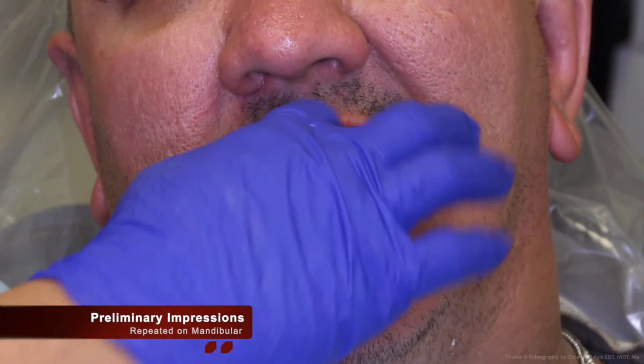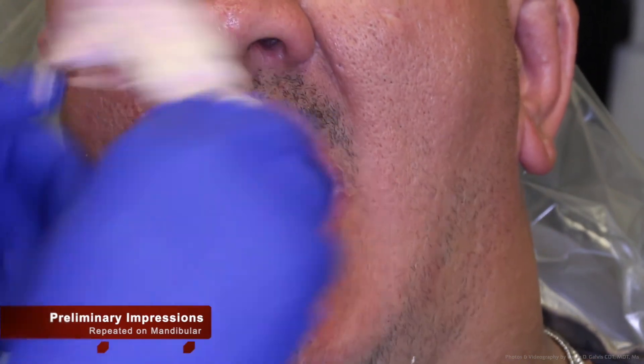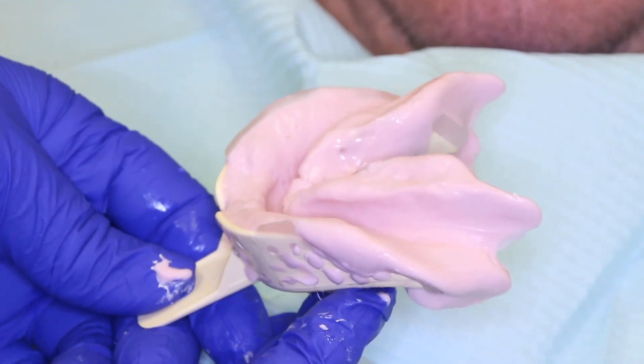These same procedures are then performed and repeated on the mandibular arch.